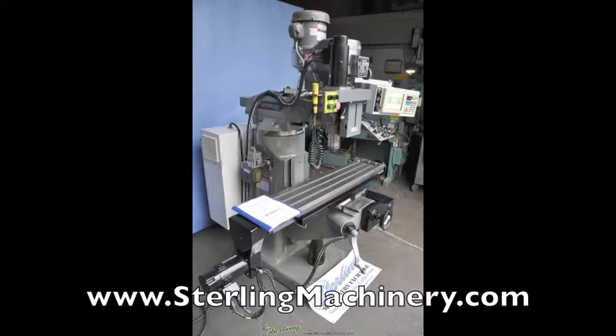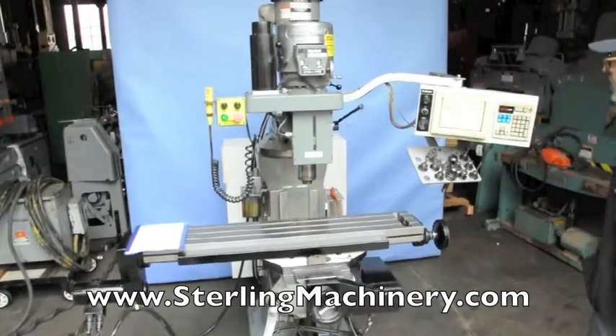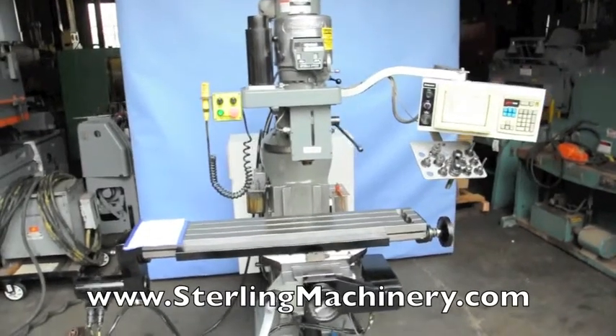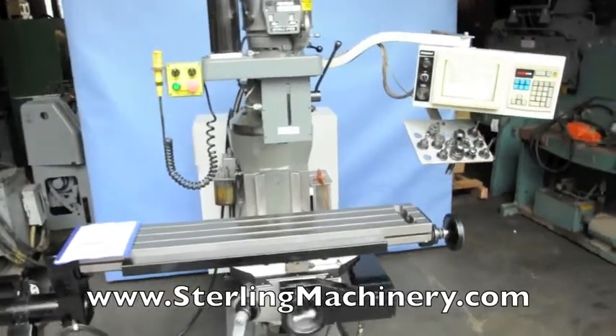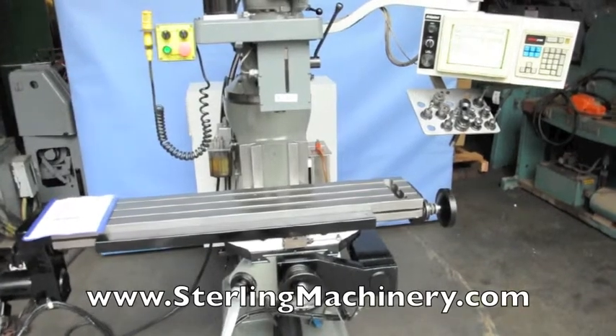Sterling Machinery is proud to offer this year 2000 Bridgeport Series 1 EZ-Track CNC milling machine. This 9x48 table Bridgeport has a three-axis CNC control, an auto lube system, chrome ways, spray mist coolant, tool holders, and runs on a two horsepower motor.